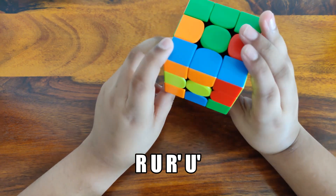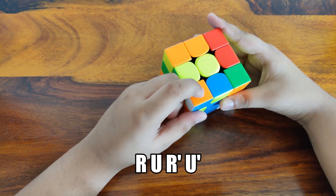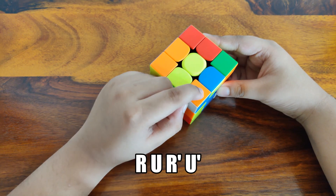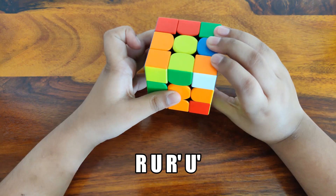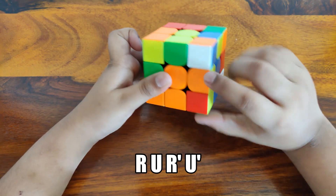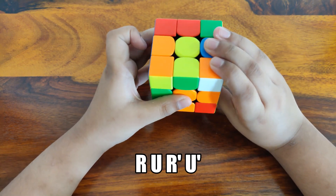Now let's do another corner — the white, blue and orange corner. You just have to keep it over its slot and then do the algorithm once again.